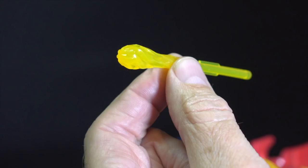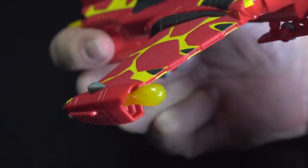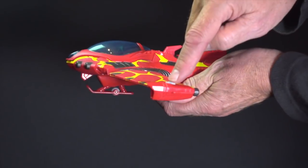Load the molten missile projectiles into the launchers on each wing, and press the buttons to launch.